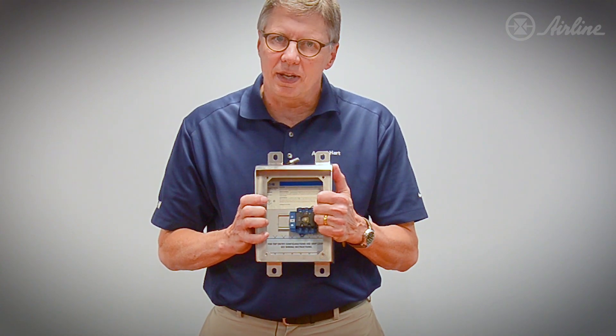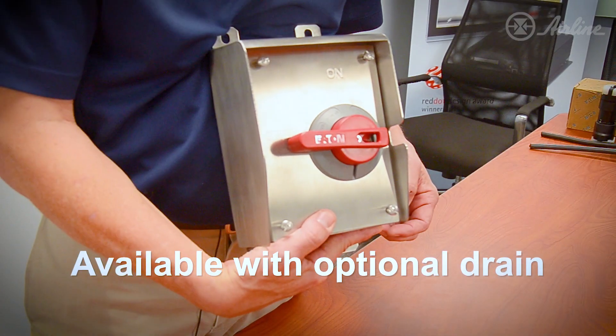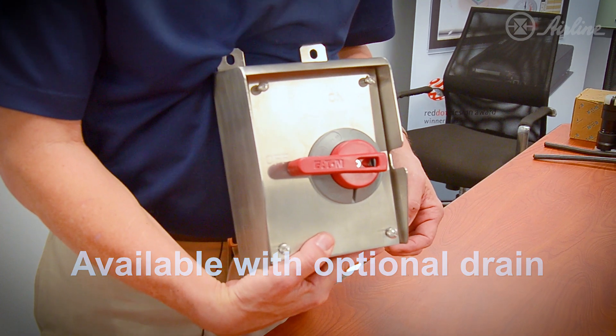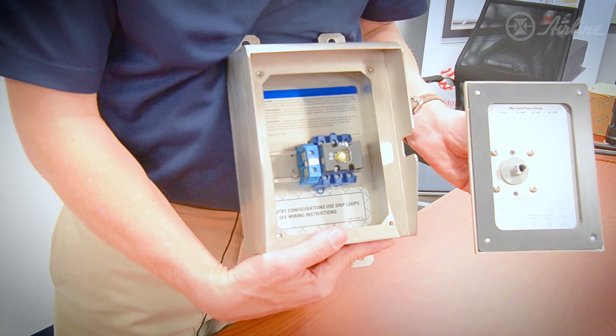This is available in 30, 60, and 100 amp, 600 volt, and it's available with an optional drain that's IP69K rated. It works as a check valve so the water will come out but will not come back in.